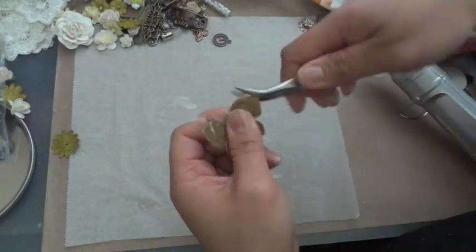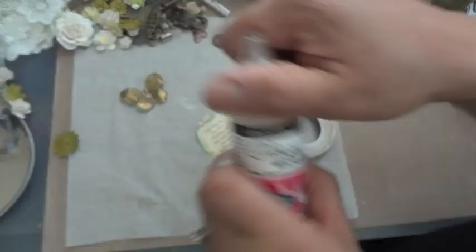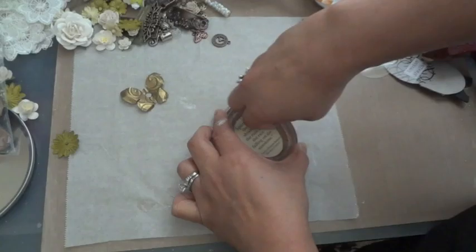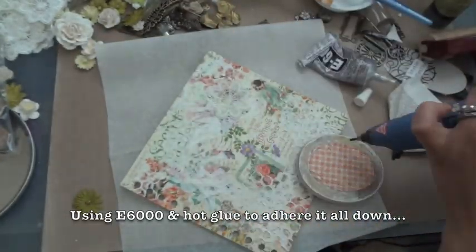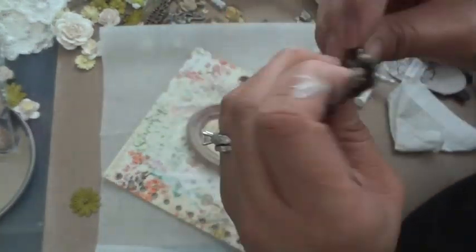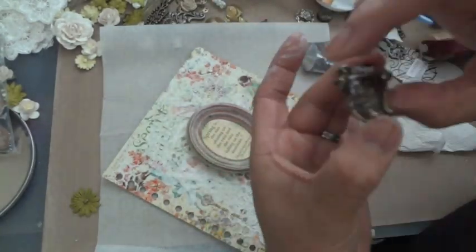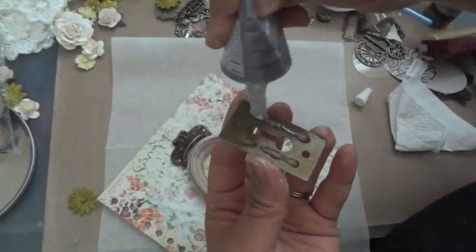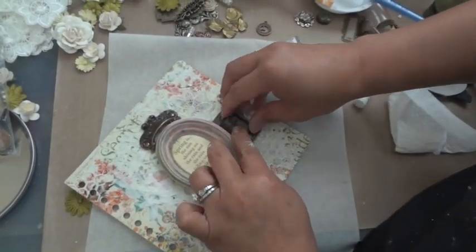Here's a Staples metal butterfly that I'm manipulating with some pliers to give the wings some dimension. I'm adding the sentiment to the back of the frame and gluing it down onto the cover using E6000 and a little bit of hot glue to set it in place. I use a combination of E6000 and hot glue for the metal embellishments — the E6000 will bond the metal embellishment down permanently, but the hot glue will keep it down while the E6000 is still drying.